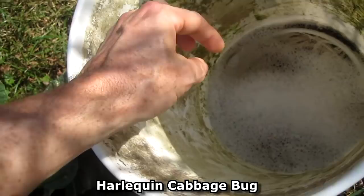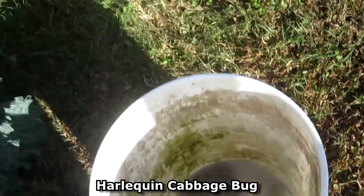It took me 30 minutes and this is the result — all the bugs. I'd say there's maybe 100 bugs total.